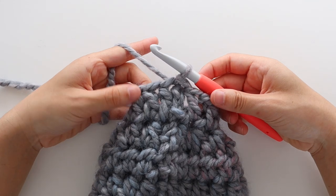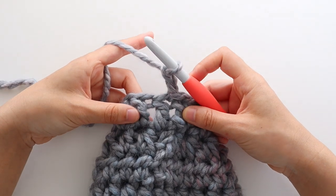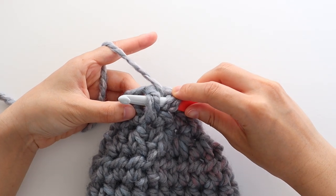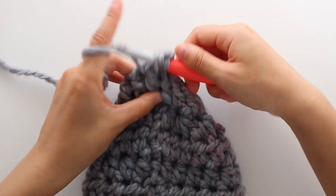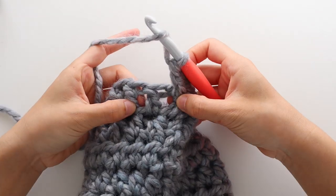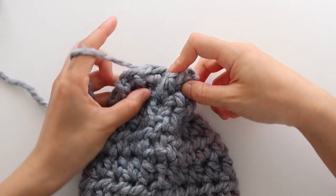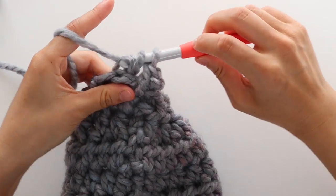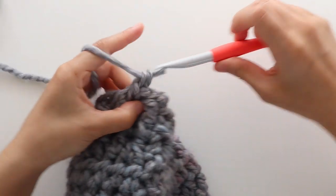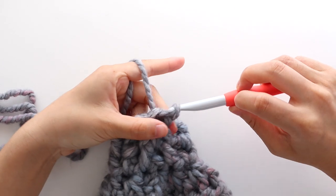To start ribbing row 2, chain 2. We're going to front post double crochet around the first stitch: yarn over and insert your crochet hook from front to back so the post is in front of your hook, yarn over and pull up a loop, yarn over pull through 2, yarn over pull through 2. And then we're going to back post double crochet: yarn over, insert your hook from back to front around the post of the stitch, yarn over pull up a loop, yarn over pull through 2, yarn over pull through 2. Alternate between front post double crochet and back post double crochet until the end of the round. Slip stitch to join and fasten off.